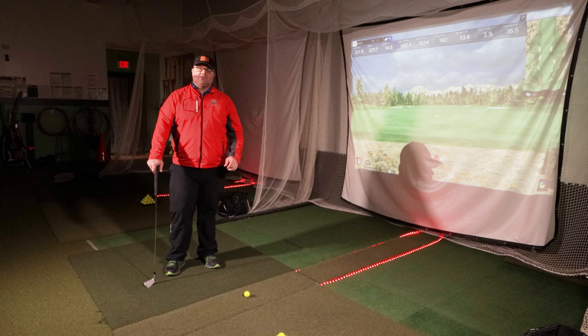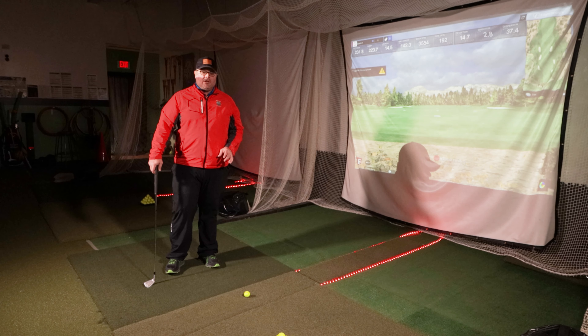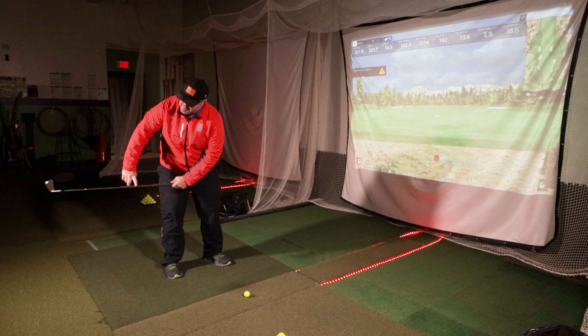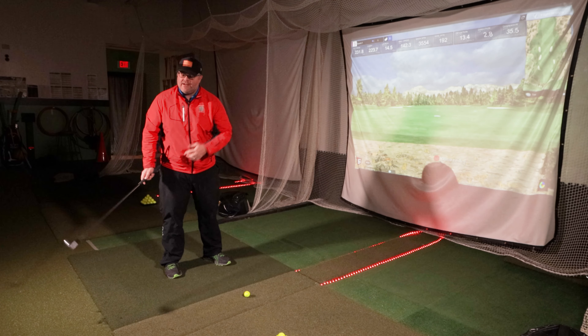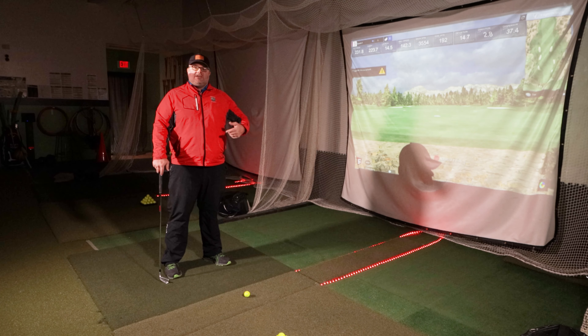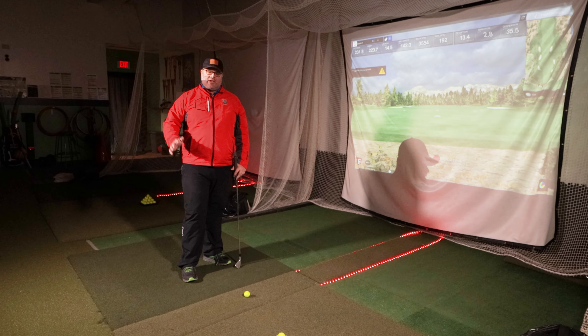So we're going to head out to the simulator bay. Let's talk about P2, the takeaway. So let's define what P2 is. P2 in the golf swing is when the club gets parallel to the ground — an extremely important position because this is setting us up for the correct sequence of events to happen later on in the golf swing.